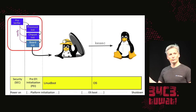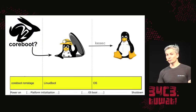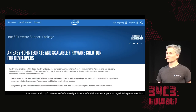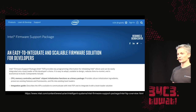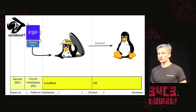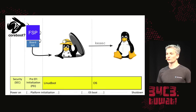You might ask why we keep the PEI and SEC phases from the UEFI firmware rather than using coreboot. The problem is that vendors are not documenting the memory controller or CPU interconnect. Instead, they provide an opaque binary blob called the Firmware Support Package, or FSP, that handles memory controller and CPU initialization. On most modern coreboot systems, coreboot actually calls into the FSP to do this initialization, and the FSP has grown in scope — now including video drivers and power management — and is actually larger than the PEI phase on some servers.